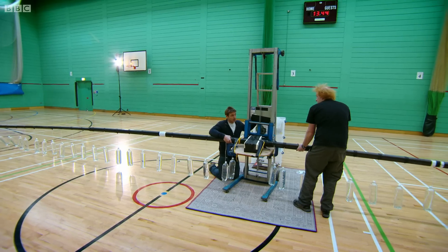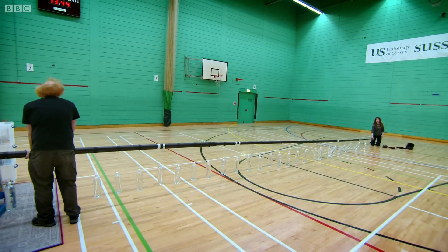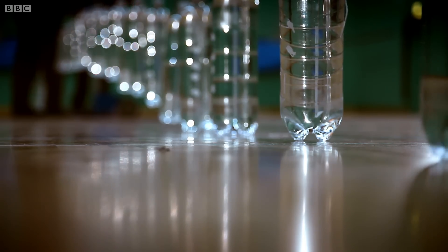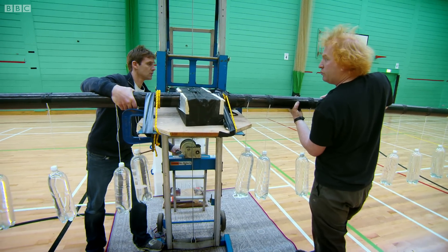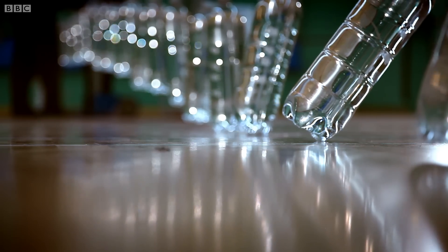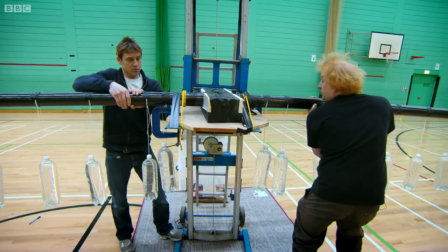If it wants to go, it'll want to go suddenly, so be ready. It's starting to go — it's going towards you, going towards the top right. Blow it down, Jim. Look.